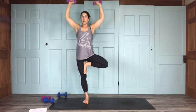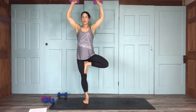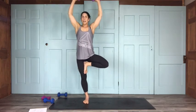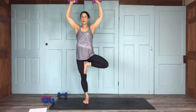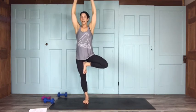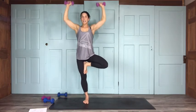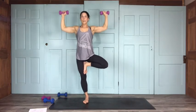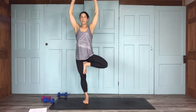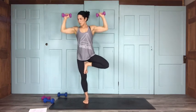Shoulder presses — get a nice 90 degrees, pressing it up for 15: 14, 13, 12, 11, 10, 9 — try to keep yourself in one nice little plane — 7, 6, 5 — I could use the eights for this — 4, 3, 2, and 1.